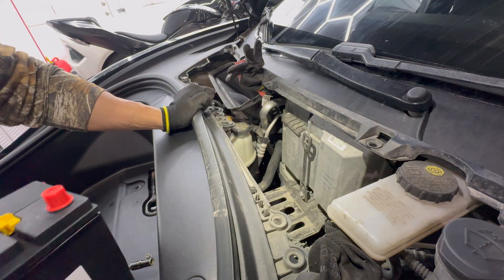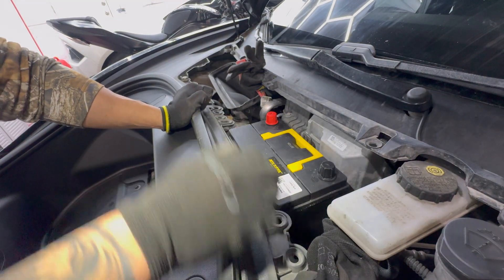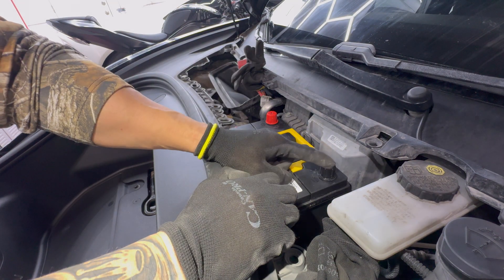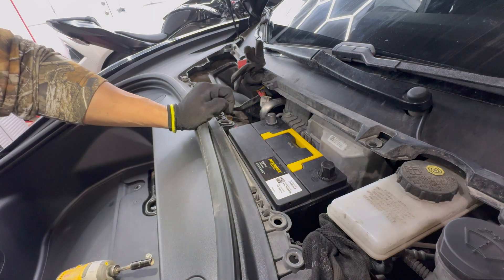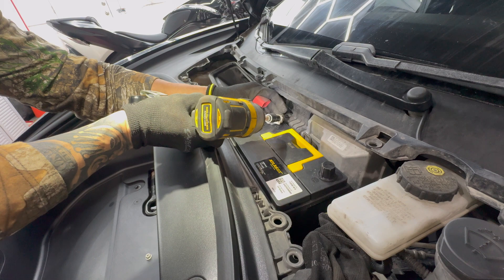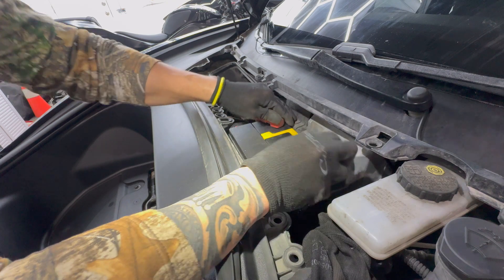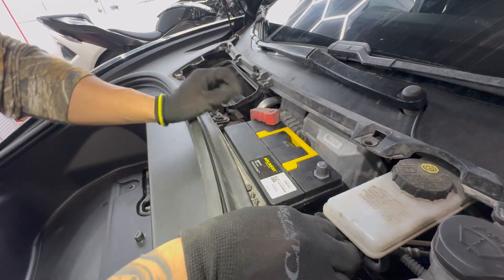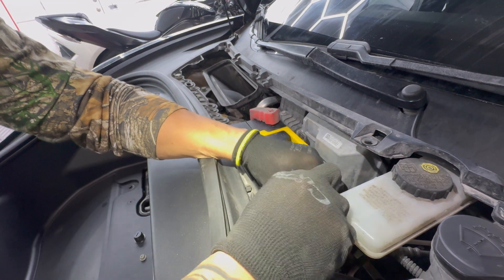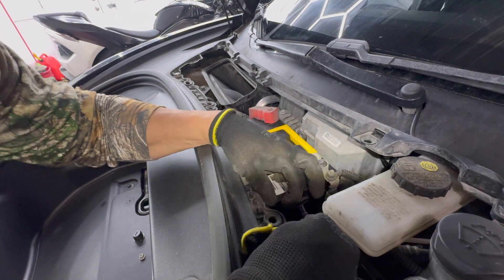Old battery out, new battery in. Remember: positive goes with red, negative goes with black. Put the positive on and tighten that back up, take the glove off, then put the negative back on. Also, put the vent hose back in and tighten this up.